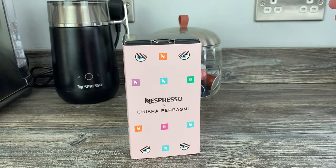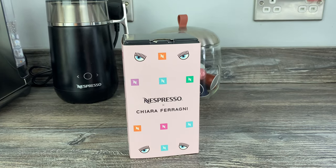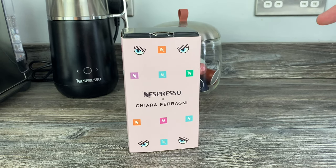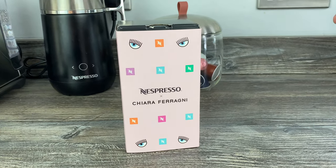Hey guys, a really quick video for you today. I thought you might like to see the new travel mug — the limited edition travel mug from Nespresso, the Chiara Ferragni range. There are a few items in the range.